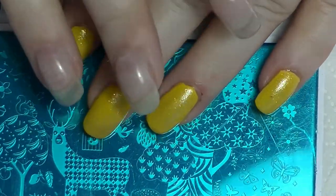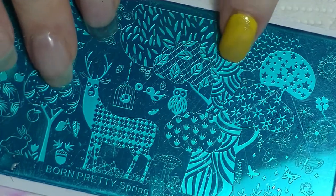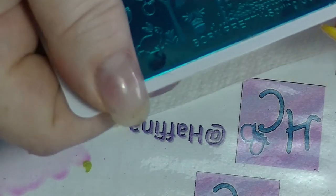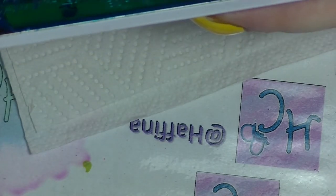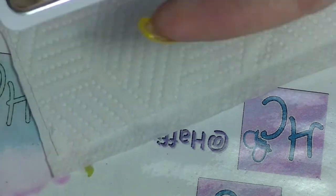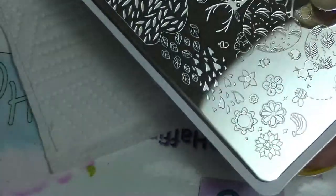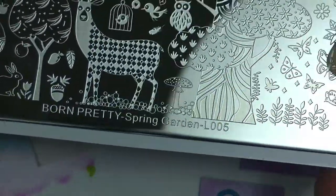I thought it would be a good opportunity to use a new stamping plate that I am currently reviewing. You can see it's blue — that's because it hasn't been used yet. When you get a new stamping plate they come with this film on them. In the old days it was clear, so you've got to take that off before you try and use it otherwise it won't work. Sometimes on cheaper quality ones they're clear and it can be harder to see, and you're like 'my stamping plate's not working' — it's not working because it's got a film on it. This stamping plate is the Born Pretty Spring Garden L005.